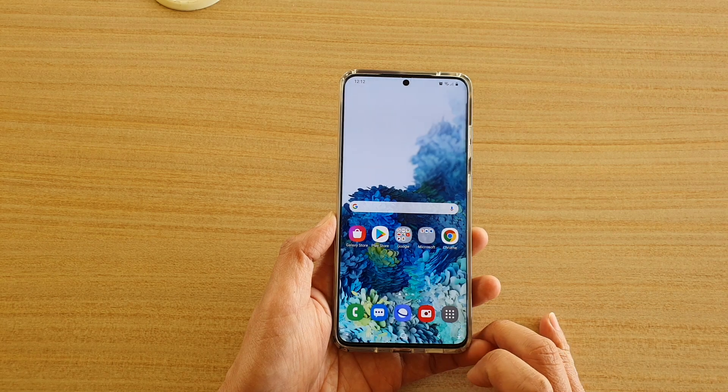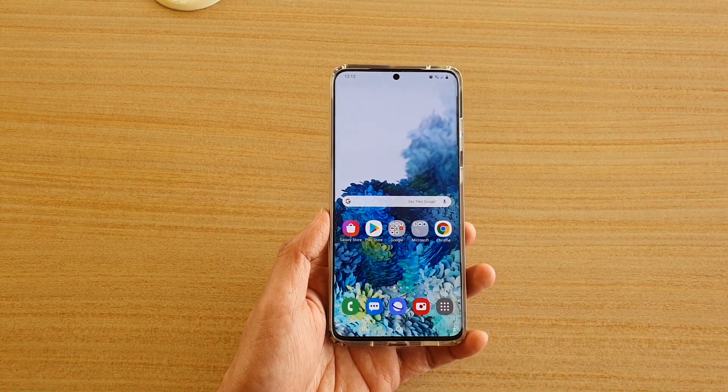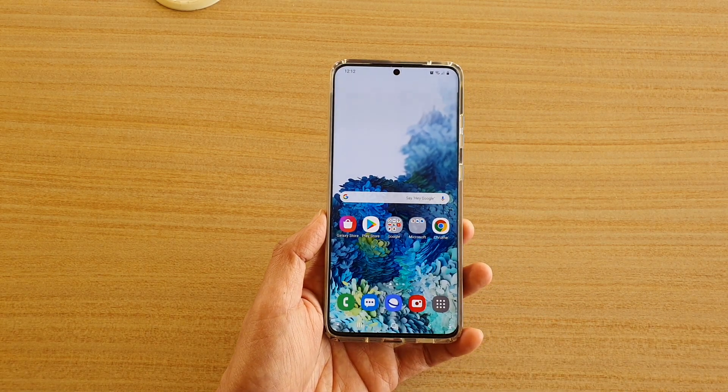Finally, tap on the home key to go back to your home screen. Thank you for watching this video, please subscribe to my channel for more videos.